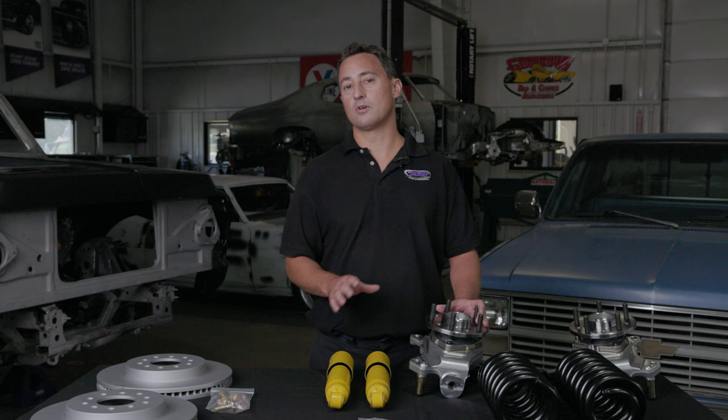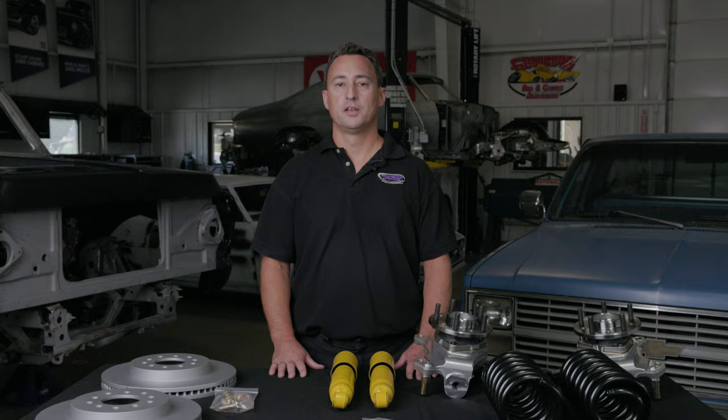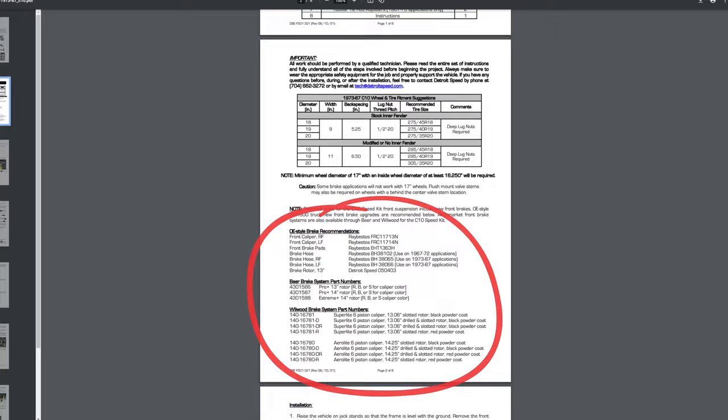Now keep in mind, you need to at least run a 17-inch wheel, which requires a minimum of a 16.25-inch inner wheel diameter. New front brakes are required with this kit, and you can see a list of recommended brake packages in the description below.